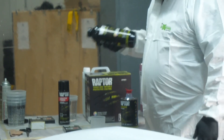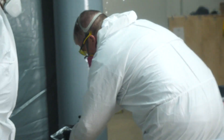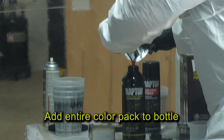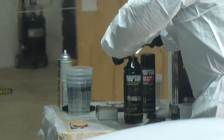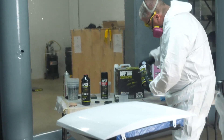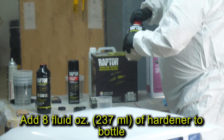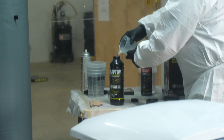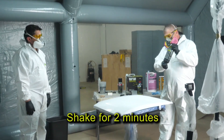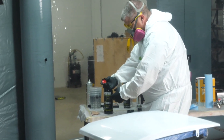Today I'll be using the Flame Red Color Pouch, part number UP4868. When tinting with the color pack, add the entire color pack into your Raptor bottle — one color pouch, 1.5 fluid ounces or 45 milliliters per bottle of Raptor. Then measure 8 fluid ounces or 237 milliliters of Raptor Hardener and add it to the Raptor Tinable bottle as well. Replace the cap and shake the contents vigorously for at least 2 minutes. Then check the color on the back of the cap before spraying.